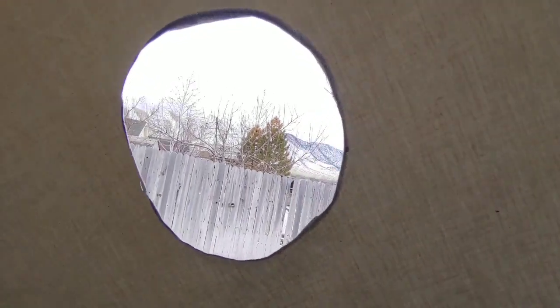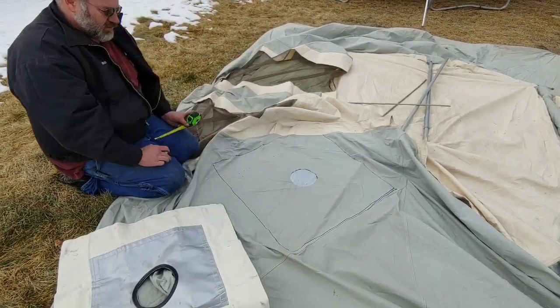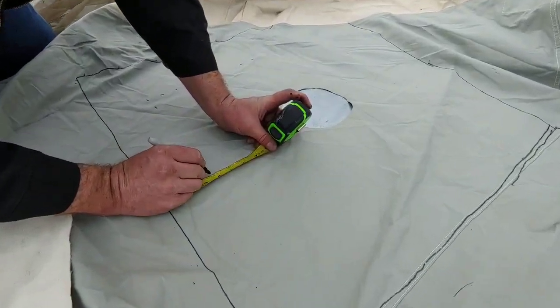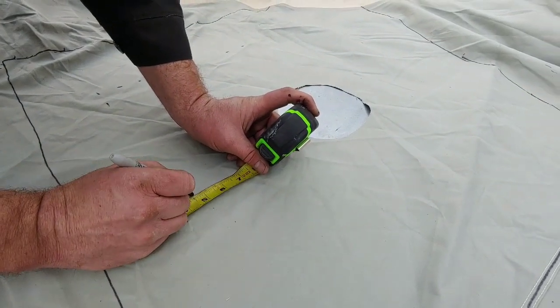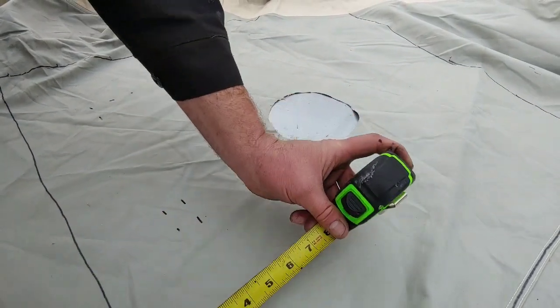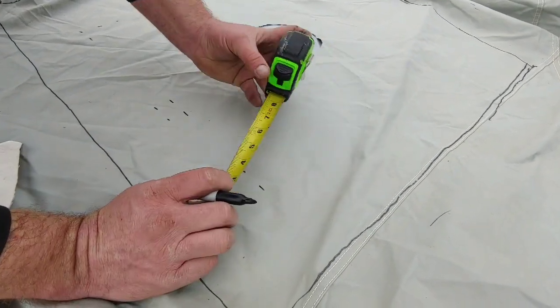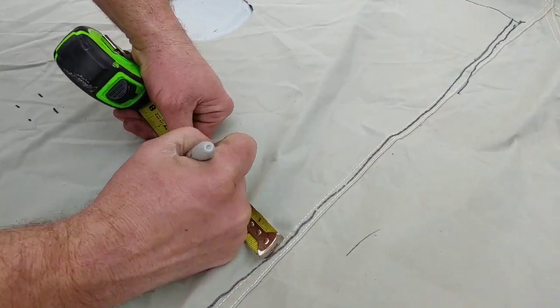So we're going to set this down and go to the outside and put our stove jack in. We've laid this out on here and we marked it. Now we've got to mark four and a half inches in all the way around — about three and a half, four and a half — so we can cut this.